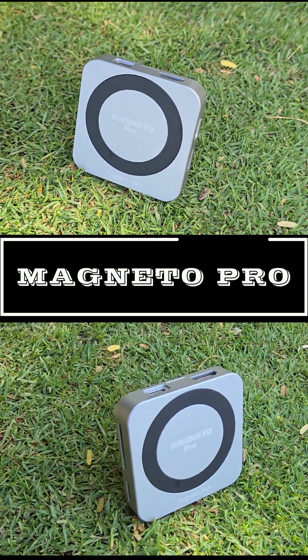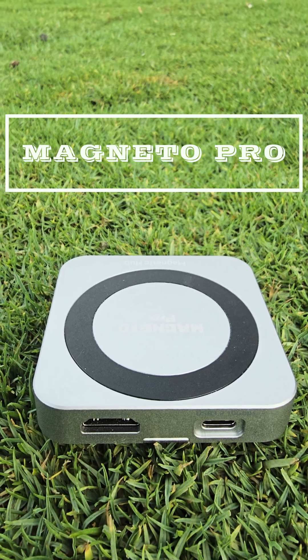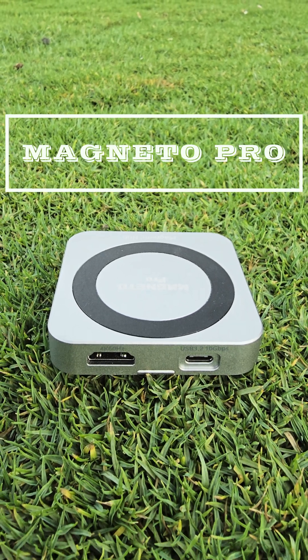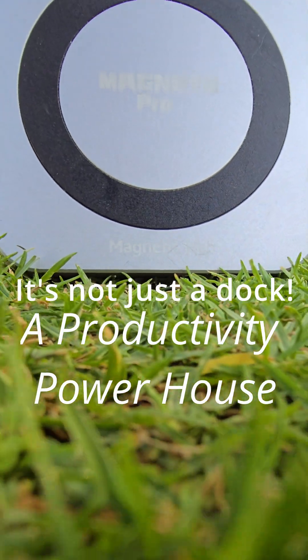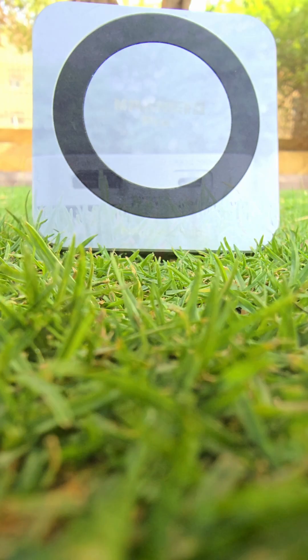Hey, is your laptop or even your smartphone feeling underpowered? Meet Magneto Pro, the sleek silver solution that redefines connectivity for your business machines and your mobile powerhouse. This isn't just a dock, it's a productivity powerhouse in your palm.